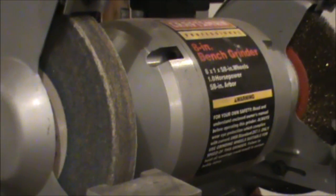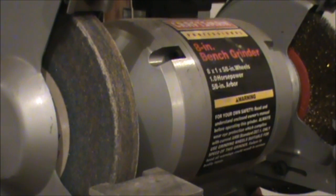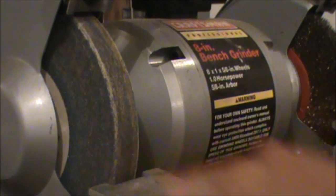Here's a look at my grinding wheel and as you can see it's a little bit matted. Those little grooves are filled up and also the outside corner of the wheel is a little bit rounded over. So that's what we'll be straightening out.